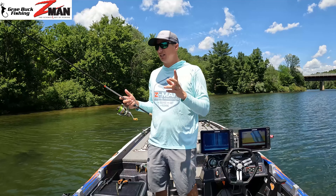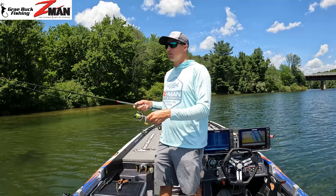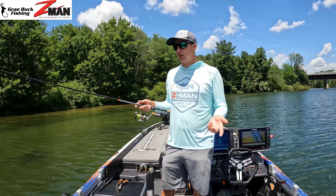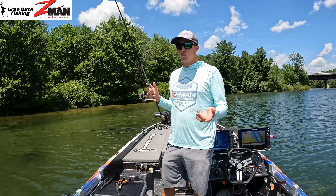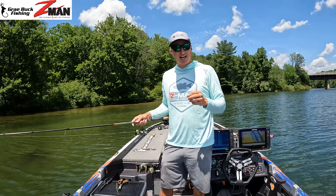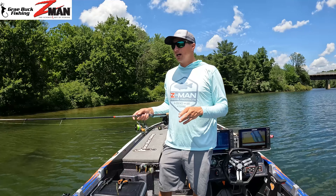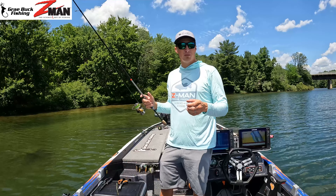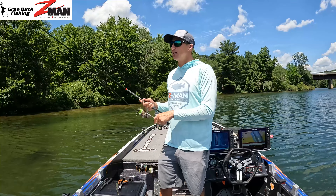If you have any questions about this Neko rig setup — how to fish it or where to fish it — put them in the comments below and I'll make sure to answer everybody. If I need to do another video going into more detail I can absolutely do that. If you have friends looking to learn more about fishing, make sure you share my page with them — it really helps me out.